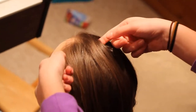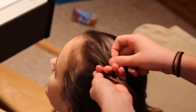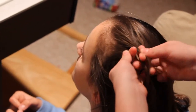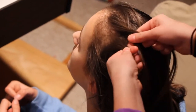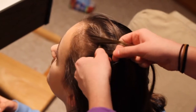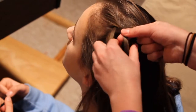Once you have your hair tied back and you're ready to work with one half of the head, you're just going to take a small section from the front of the hair and part it into three sections, as equal as possible. You're going to cross the right strand under the middle so it is now in the middle, and then cross the left under the middle. Repeat that one more time — right under the middle, and left under the middle.